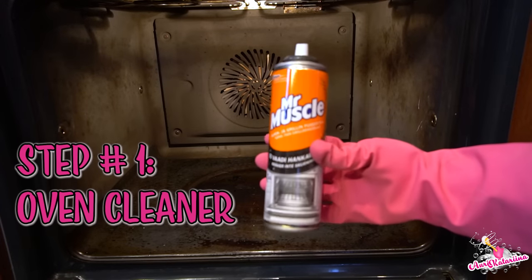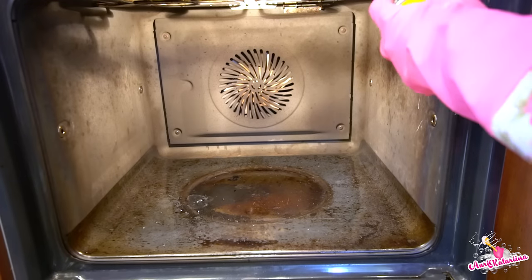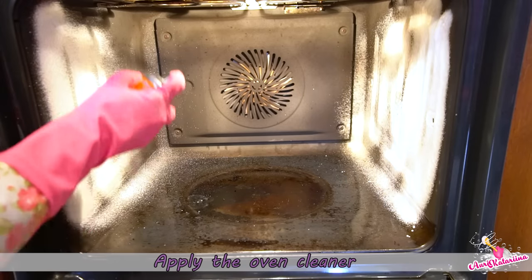For oven cleaners I prefer Mr. Muscle or Easy Off. Apply your oven cleaner on the walls and the bottom of course.